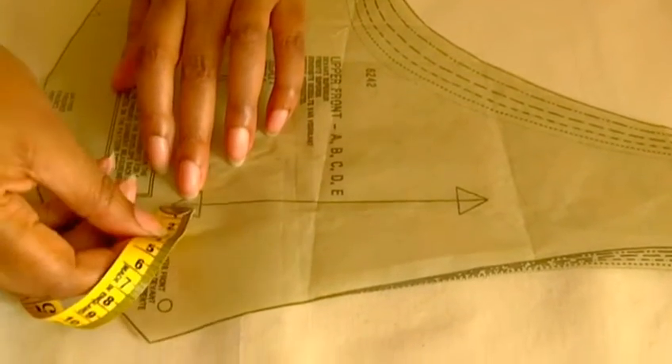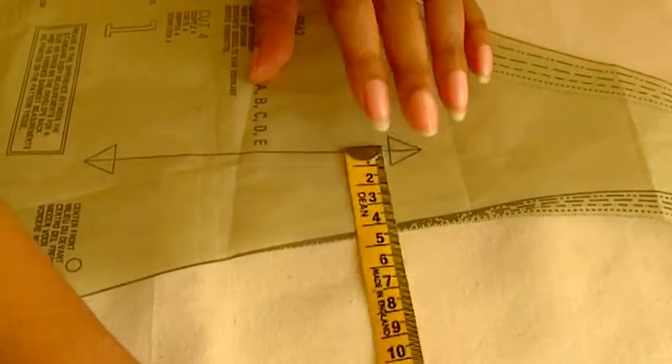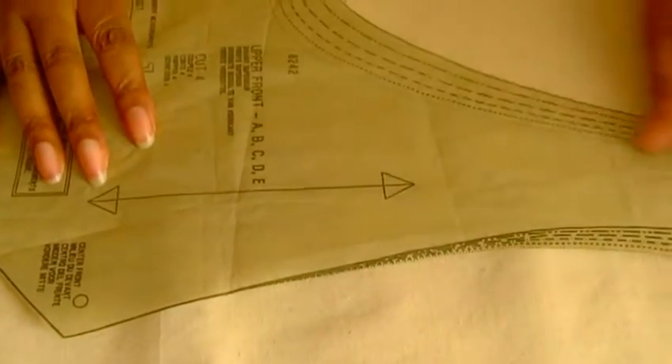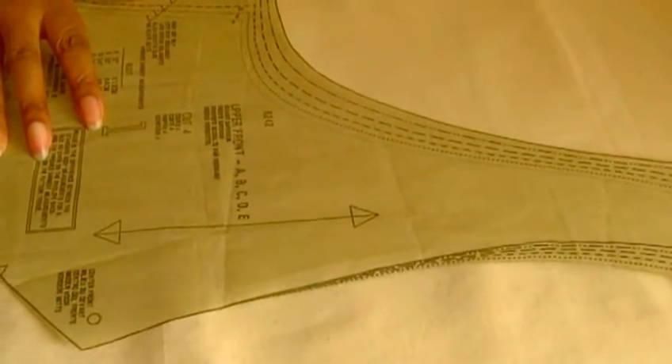From this arrowhead, measure down to your selvage. Then make sure the measurement on that selvage is going to be exactly the same on the other side. And it is. Now you can pin it into place because you know that you're going to get this pattern piece on the straight grain of your fabric.